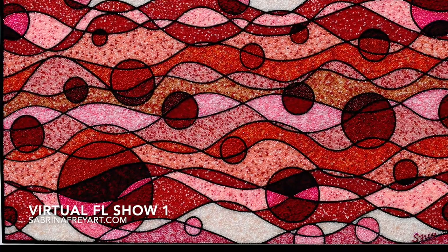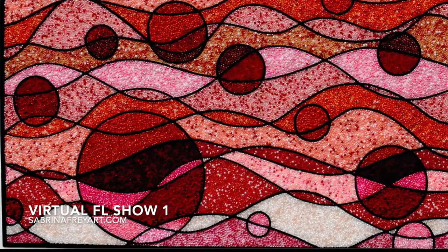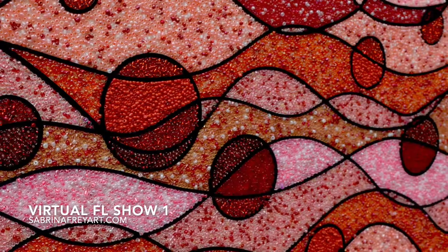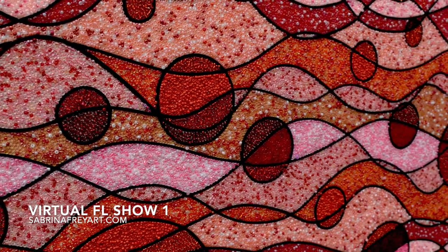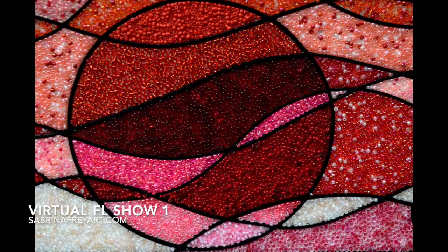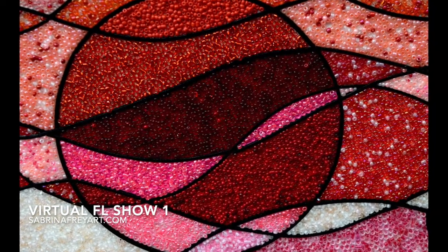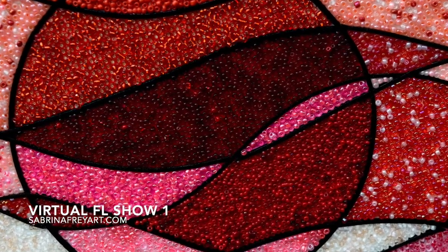This next one is called Strawberry Fields — yes, again another Beatles song. I was inspired by a trip to the Cirque du Soleil show in Vegas and came out with all kinds of wonderful ideas, but this piece is playing on those strawberry colors. Strawberry Fields measures 26 by 14 and is also created on an upcycled cabinet door.